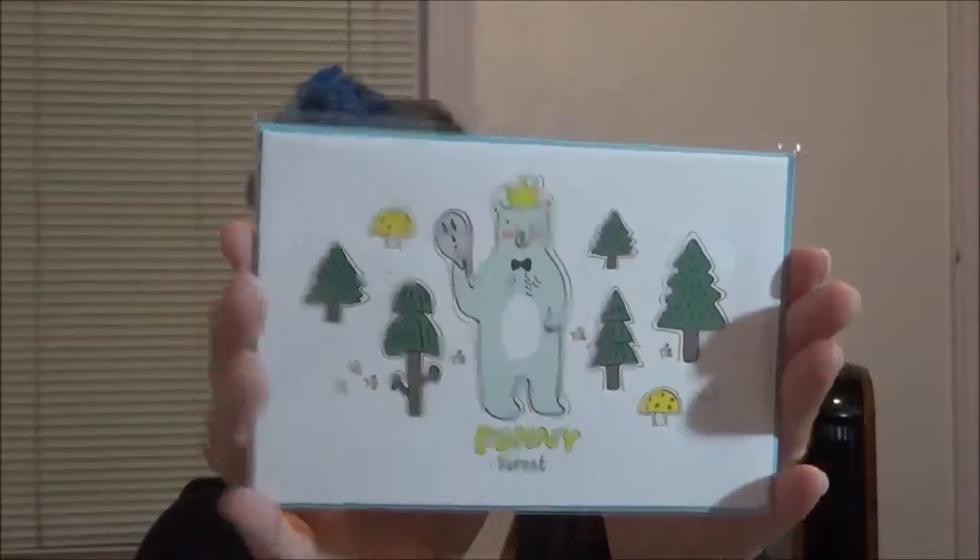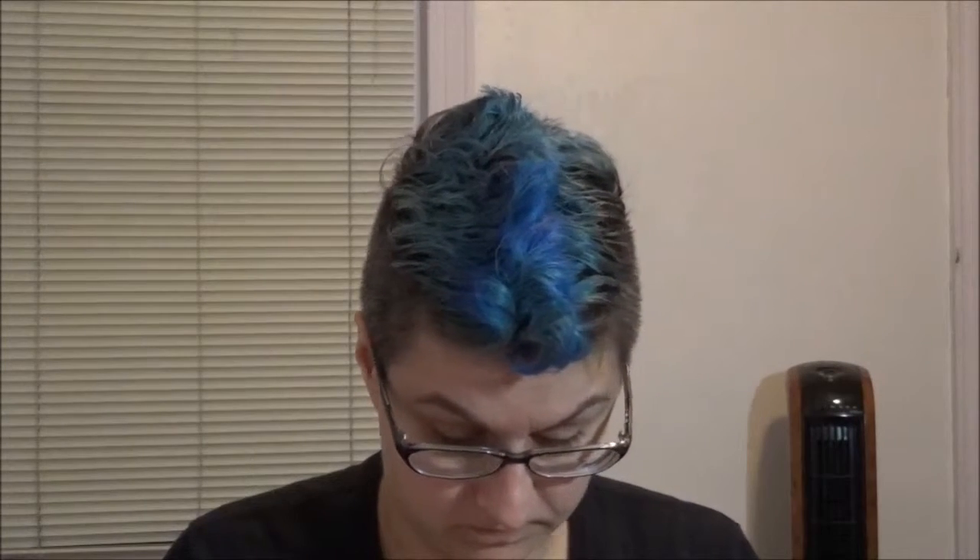Next is this little greeting card called Funny Forest, and it's got a little bear guy on it. Let's open it up and see what it says. So it says 'Funny Forest' and it doesn't say anything else — it's just got it, kind of stands out a little bit. It's very cute. I like it a lot. It's just a little note to say hi in case you want to send a hi to your friend. Very, very adorable.